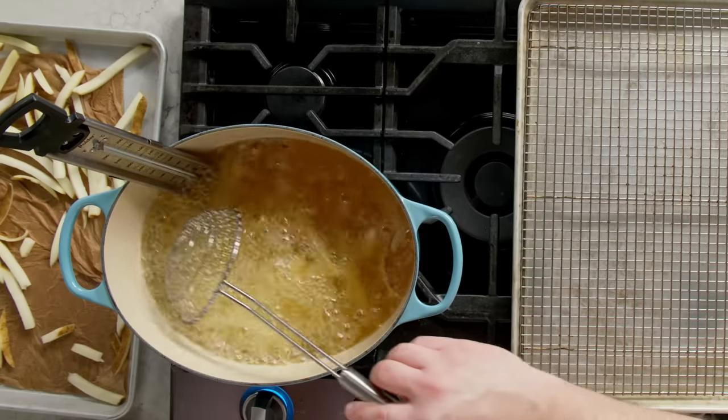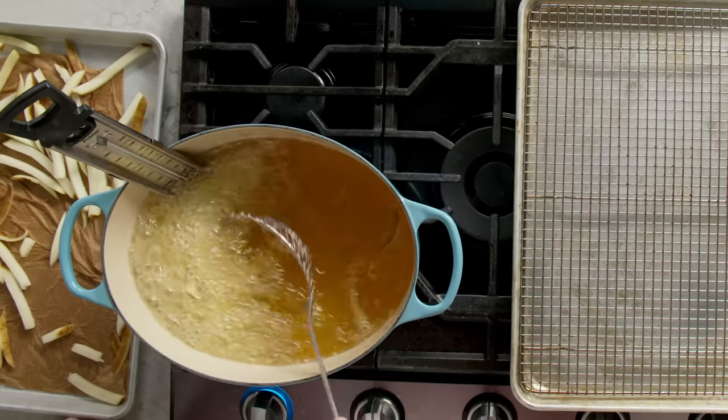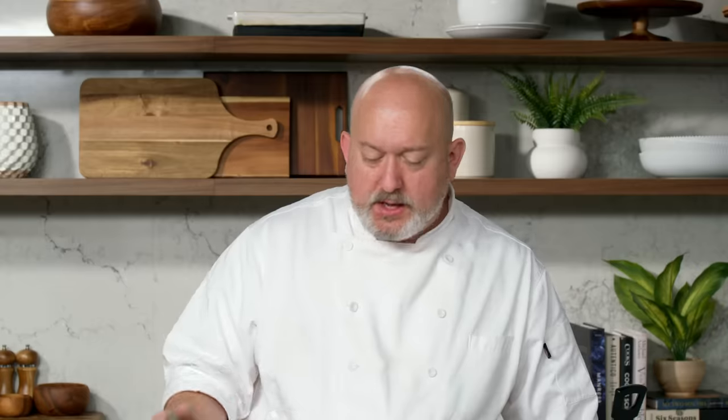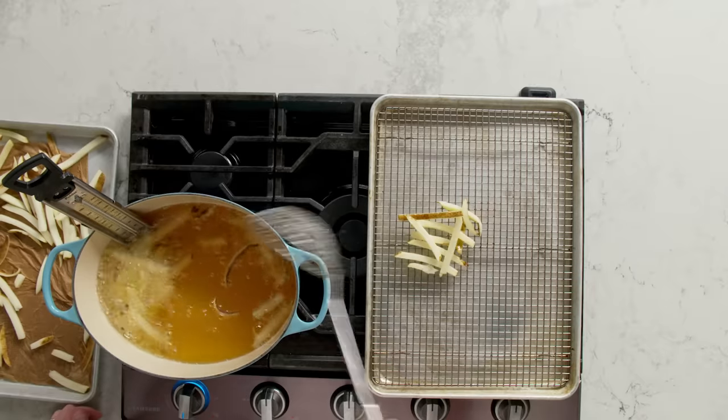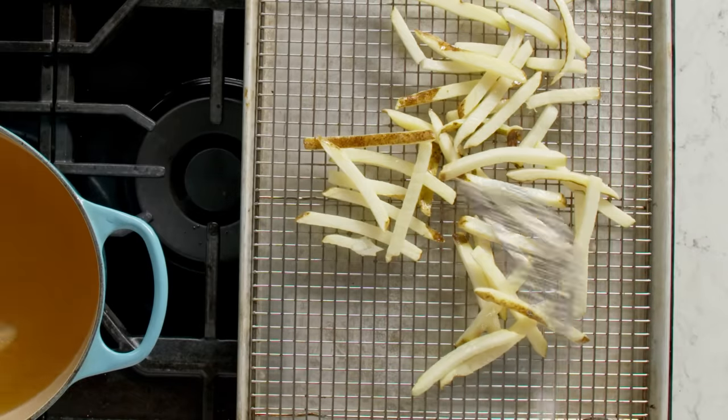I'm just stirring them a little so they don't stick together. What I'm looking at right now is that the water is still bubbling off. If I lift them out of the oil, I'm not really getting any color — they're still nice and bright white. Depending on the size of the pot and how many potatoes you put in, this blanching usually takes about three to five minutes, and we're done.